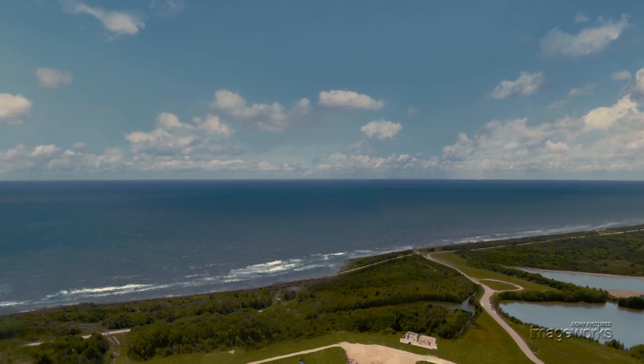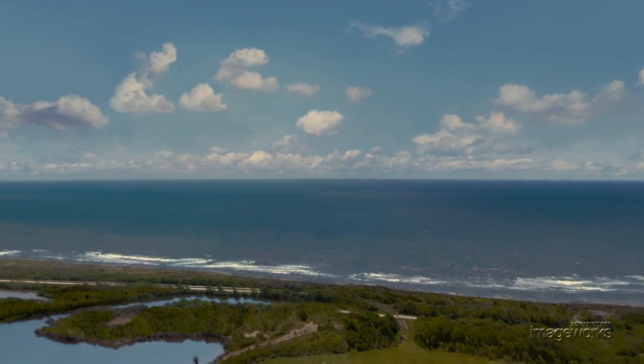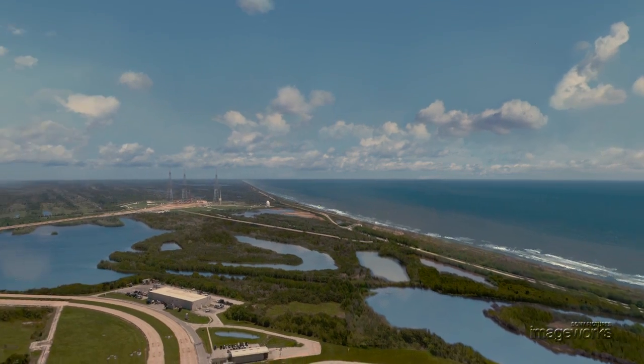Imageworks artists then created moving waves, added reflection to the water, and removed any modern buildings and machinery that wasn't there in 1969.